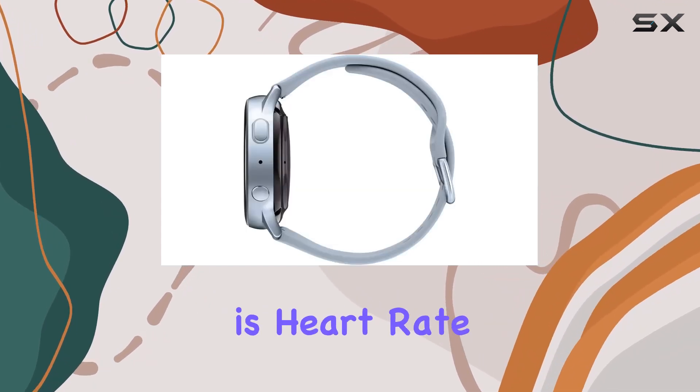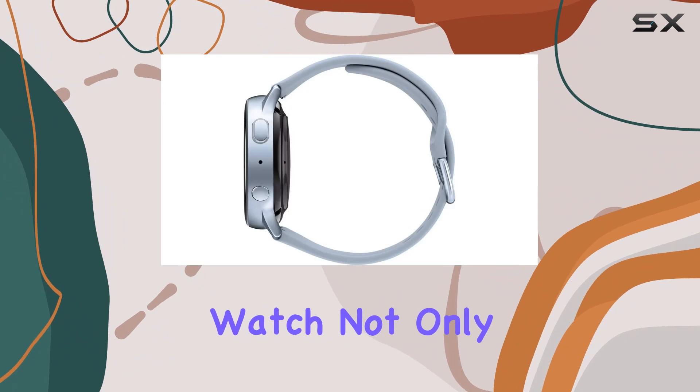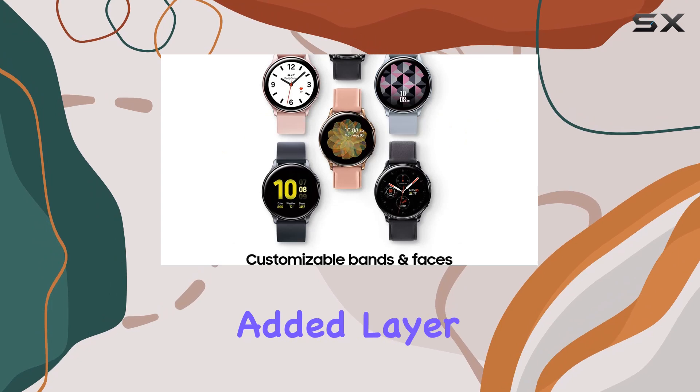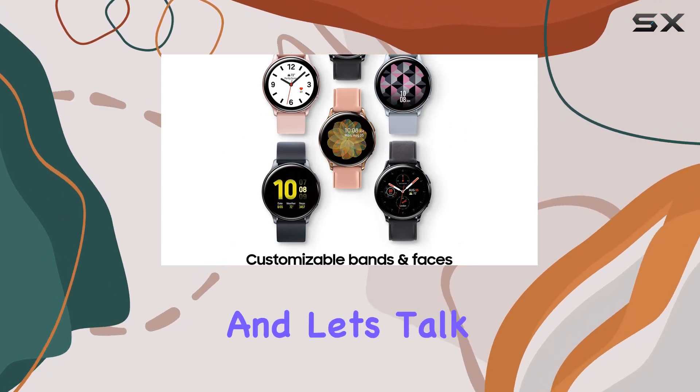One of its standout features is heart rate monitoring. The watch not only lets you keep an eye on your heart rate but also alerts you to any irregularities, providing an added layer of health awareness.